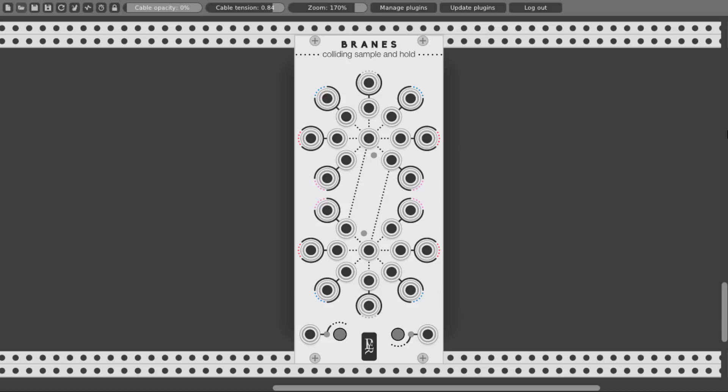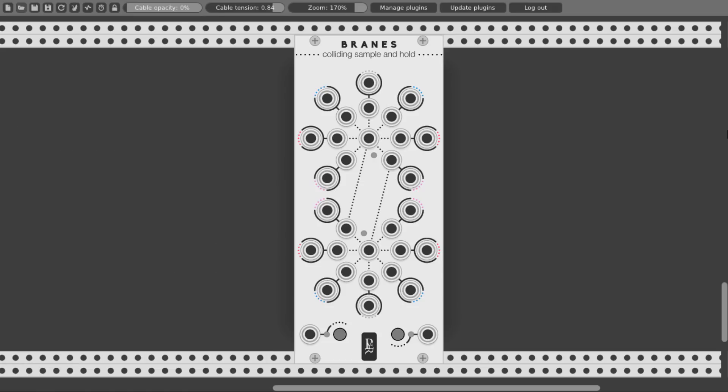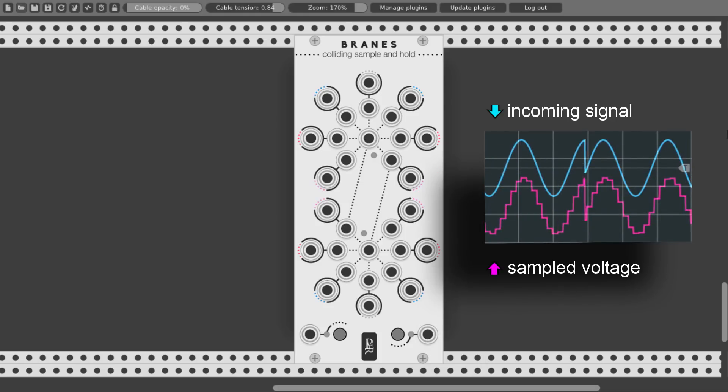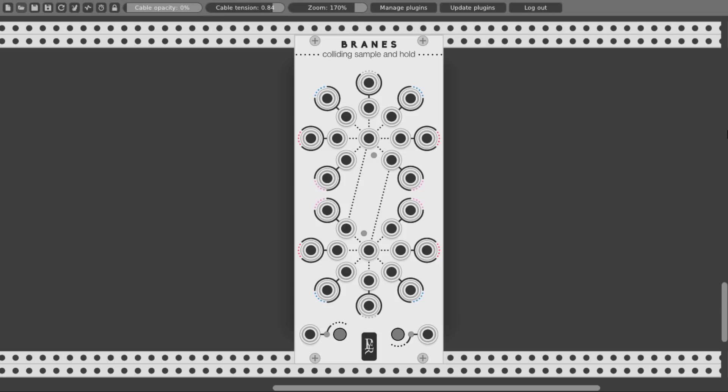Now if you're not familiar with what a sample and hold is, I will put a link in the description to the video I made about sample and hold. In general, a sample and hold unit will sample a signal — usually some sort of noise — every time it receives a trigger, and it will hold this voltage until the next incoming trigger. Both sections are identical, with a trigger input in the middle, seven inputs, and seven outputs. From the inputs we send signals we want to sample from, and from the outputs we get a sampled voltage, or noise when no trigger is connected.